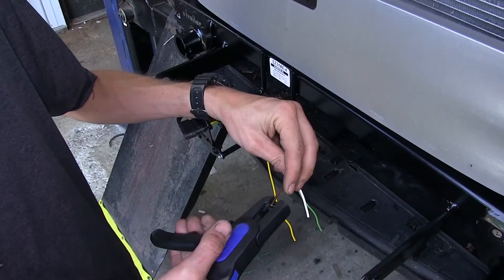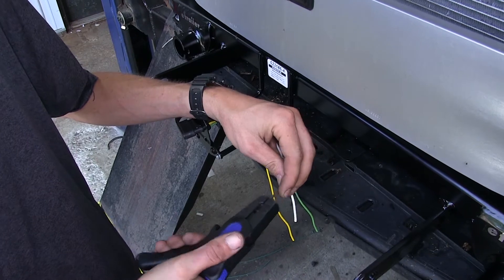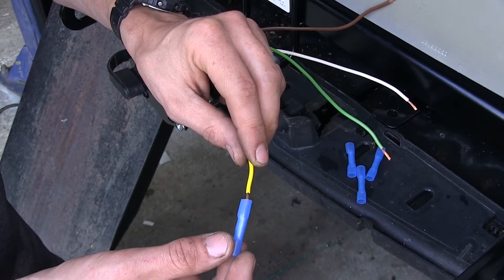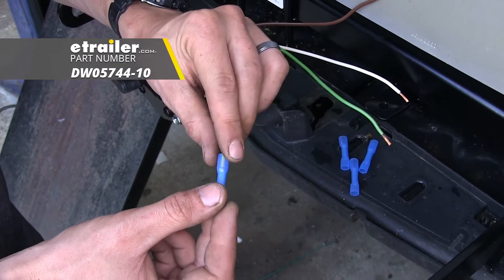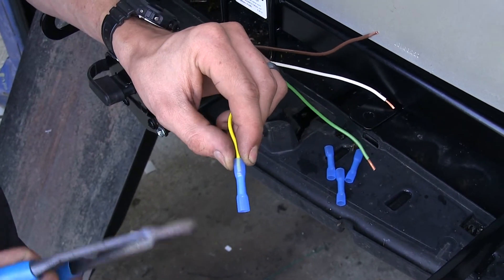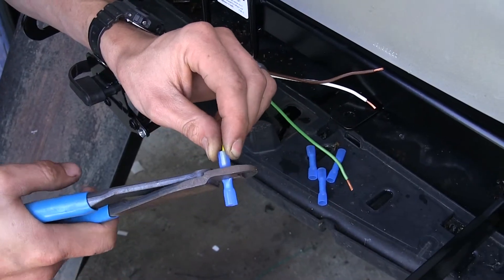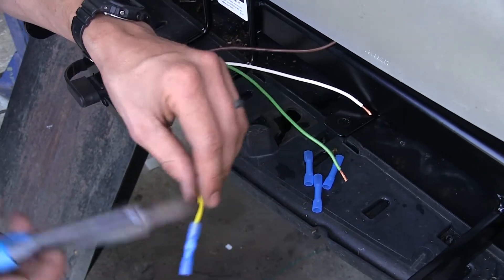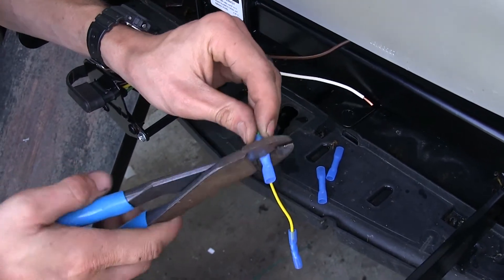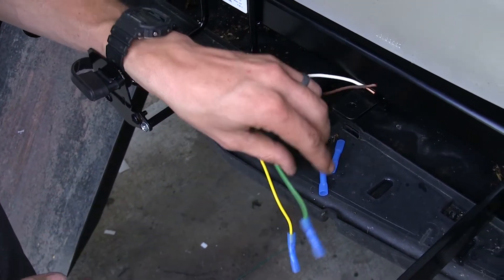We'll start off by stripping back some insulation on all of our wires. Now we'll crimp on some heat shrink butt connectors, which we have available on our website — these are 14 to 16-gauge wire connectors. The reason we're using heat shrink butt connectors is because this is right at the front of the vehicle, so driving in rain it will be exposed to water, and these will help protect it from the elements much better than standard butt connectors.